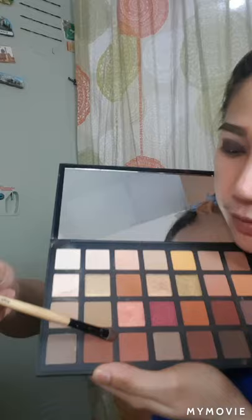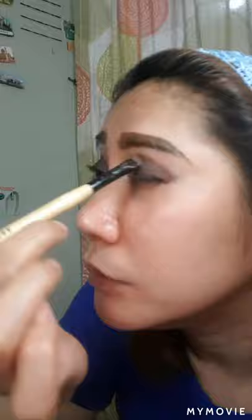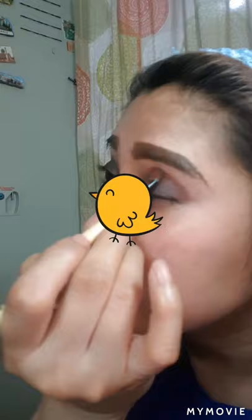Pwede rin kayong mag-mix kung sa tingin nyo medyo light pa siya ng konti. Kasi kailangan medyo blend dun sa brown — i-mix niyo po siya together. Medyo medium dark, and then a bit lighter. Nanotice ko po kasi na medyo nag-orange siya, so I'm supposed to have more to brown — brown undertone. Nakikita nyo po — gne-blend ko lang siya dyan. Kasi sa de-smoke eye, it should be darker, medium, and lighter. Kung meron din po kayong gel liner, maganda rin po yun ipang base sa eyeshadow nyo — sa powder eyeshadow.